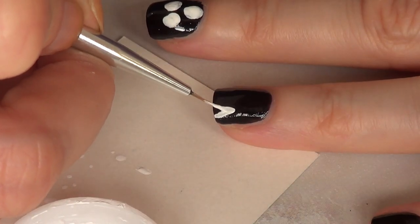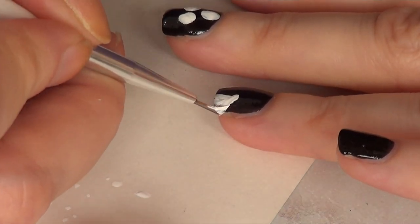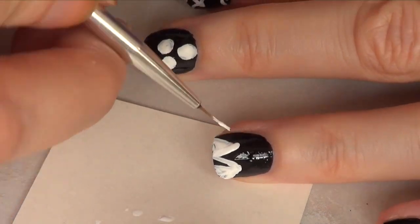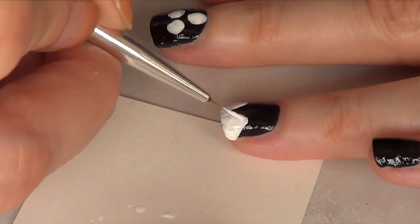For my ring finger, because I'm probably going to be Wednesday Addams for Halloween, I'm just going to draw or paint her dress — that white neckline that her dress has. So that's what I did on this one: just two triangles, and that's it for that nail.